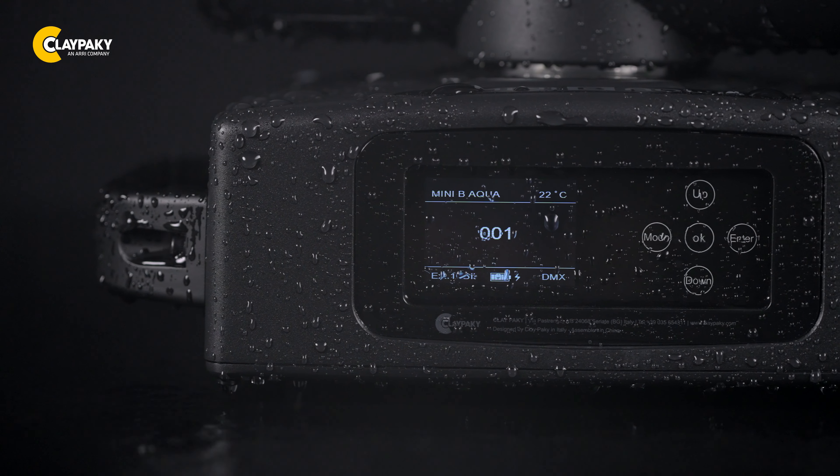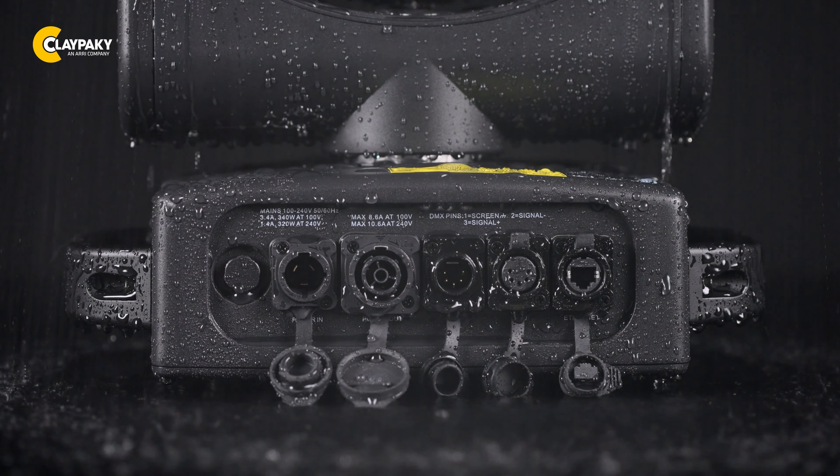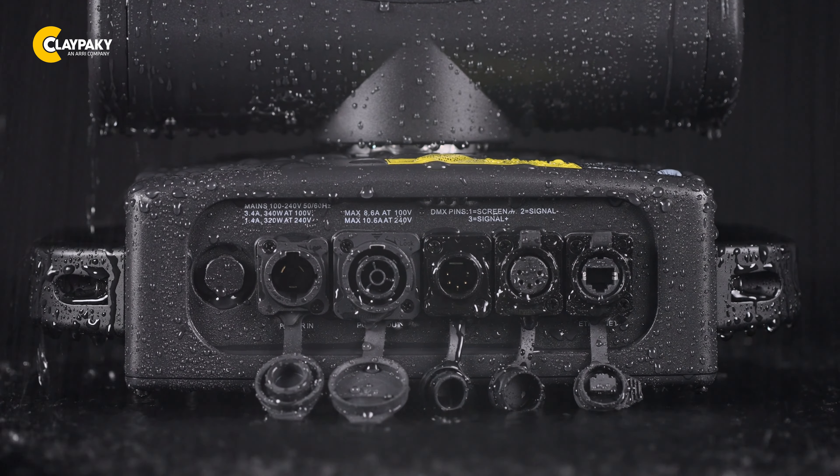The Mini B Aqua offers various control options to suit your needs. It supports DMX, RDM, Artnet, and Streaming ACN. It also comes with a power control one-in and one-out connector.